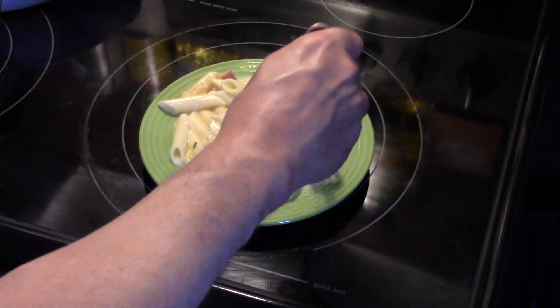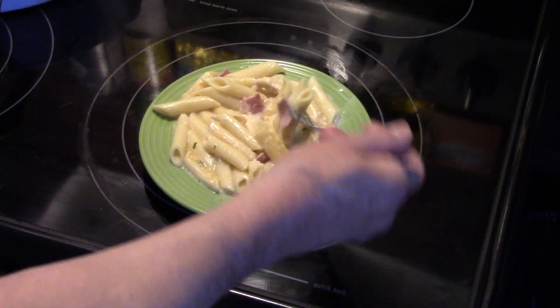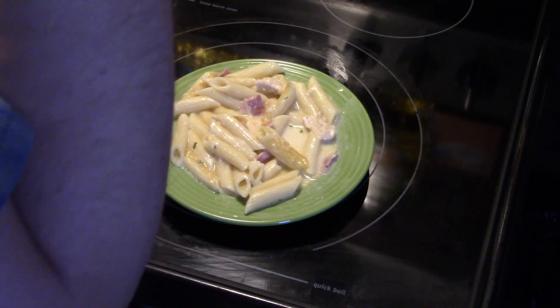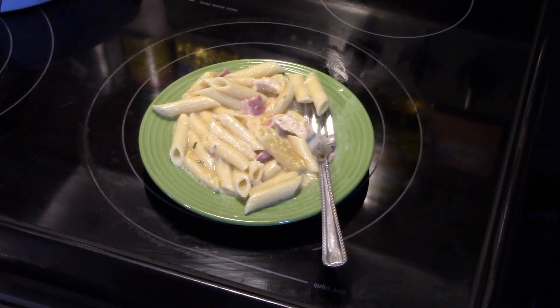The chicken is tender, the pasta is cooked just right, and that cheese sauce is really good. Let me get a little bit of ham with that. That's really delicious and it wasn't hard at all. Now if you want your cheese sauce to get a little thicker, let it sit for about 15 minutes on top of the stove before you serve it and that will thicken it up.